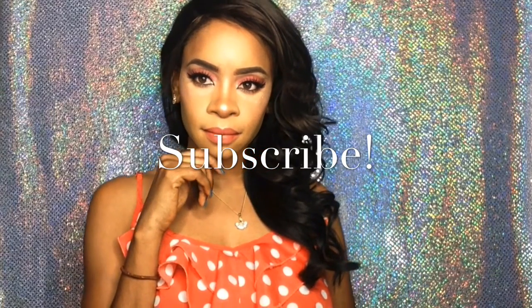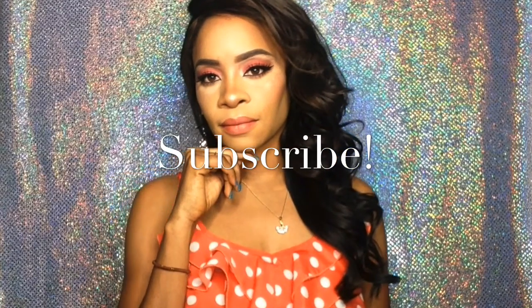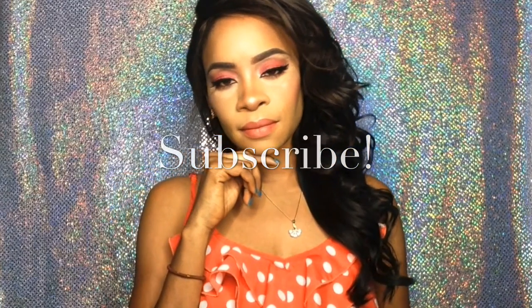Hi everyone, it's Mimi Vunch Snaps and I'm back with another tutorial. Today I'm serving up this peachy look. This is a very easy look anyone can do. If you want to see how I got this, please keep on watching. Don't forget to subscribe for more.